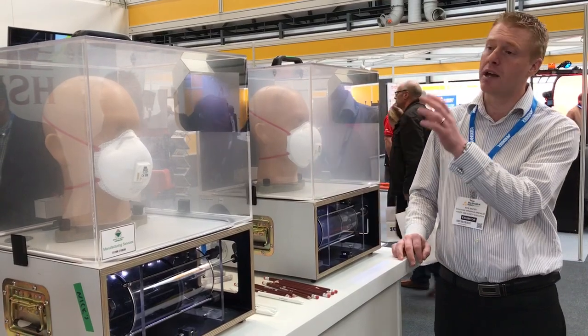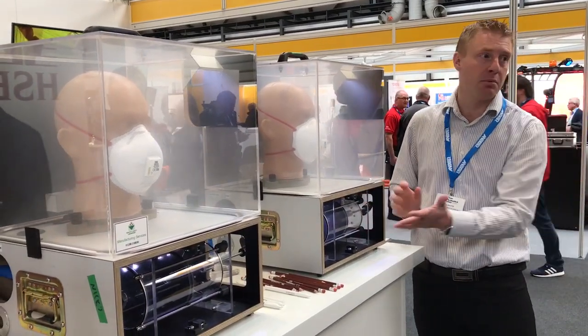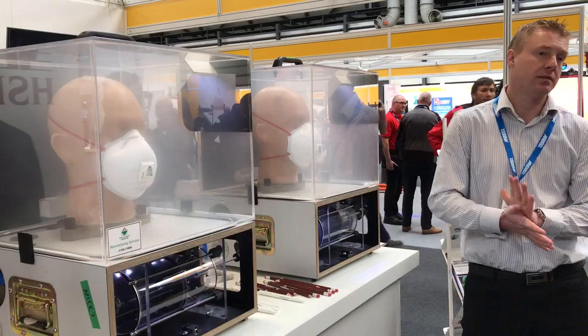So it's very, very important that you wear your mask properly. Thank you.